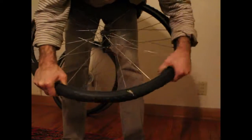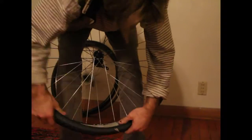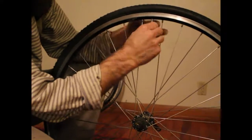The best way to put it on is the reverse of taking it off with your hands. Work your way down to the bottom, keeping the tube carefully inside the tire and not pinching it between the tire and the rim, and work it down using your forearm muscles to seat the tire fully in the rim.